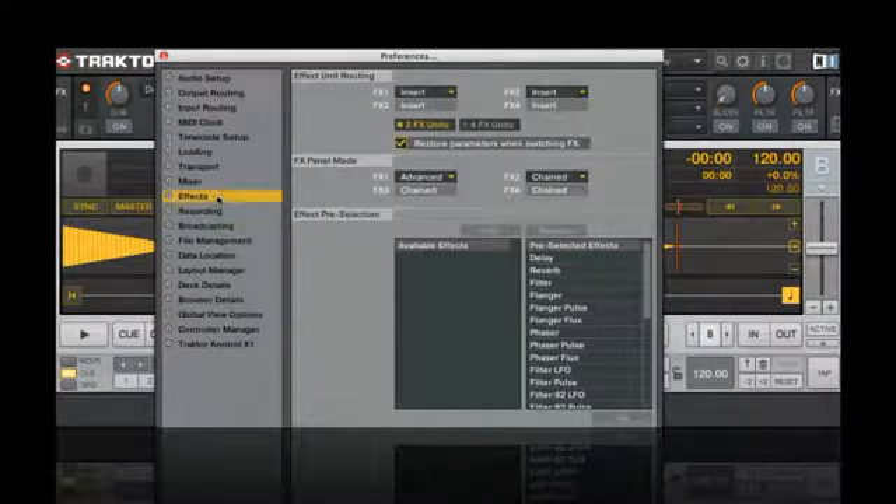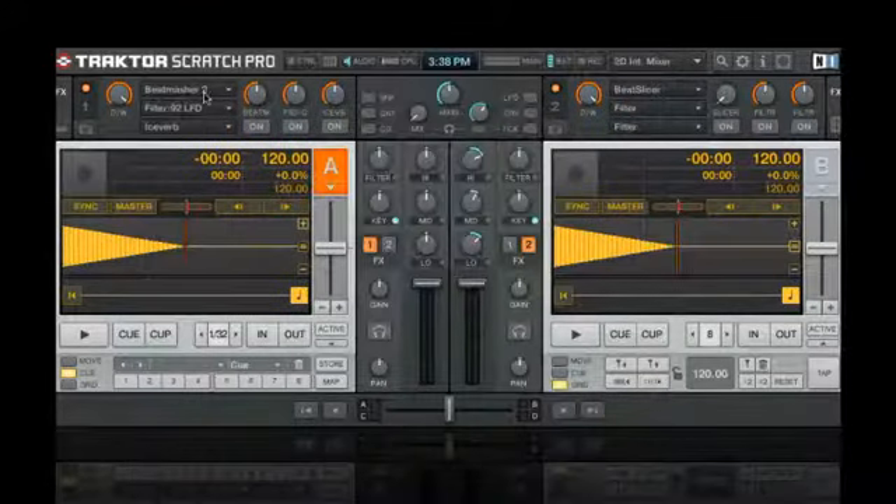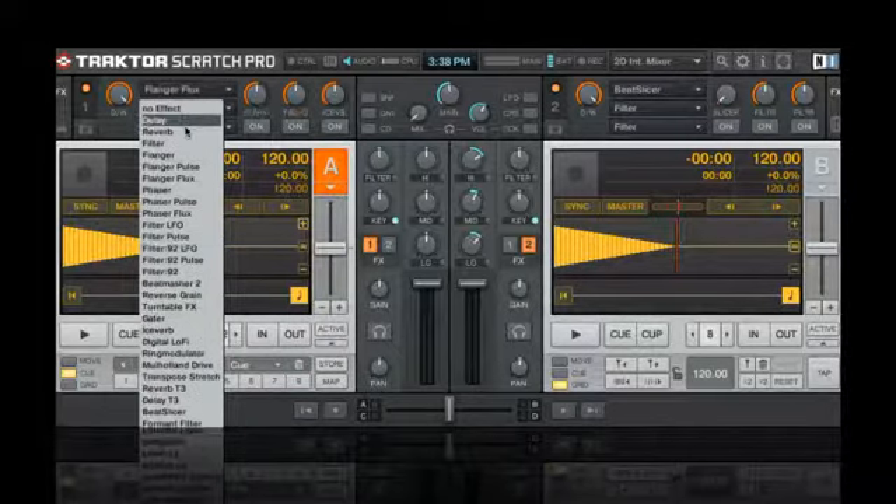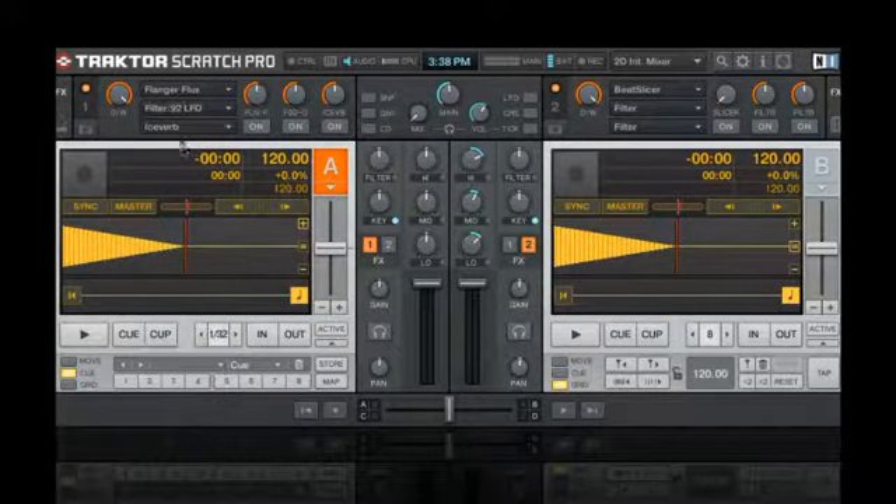For this trick, you'll need to put FX1 into chain mode, so you have three effects in one. In the first slot, let's put a Flanger Flux. Then let's use the Filter 92 LFO, and finally, the T3 Delay.